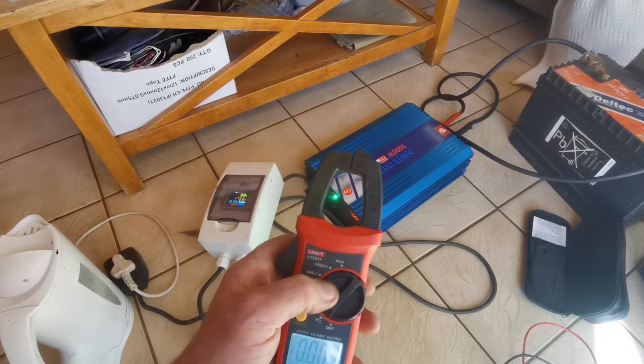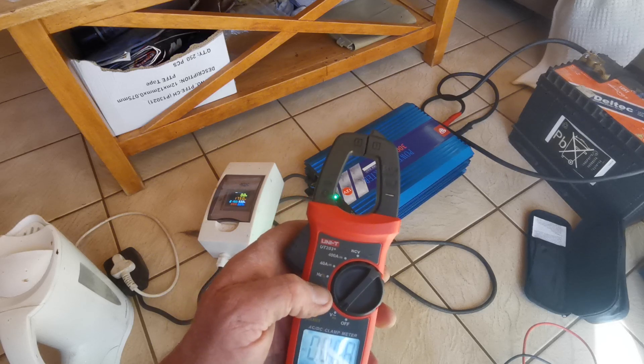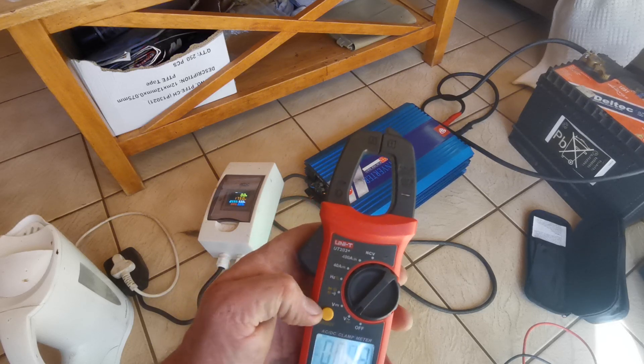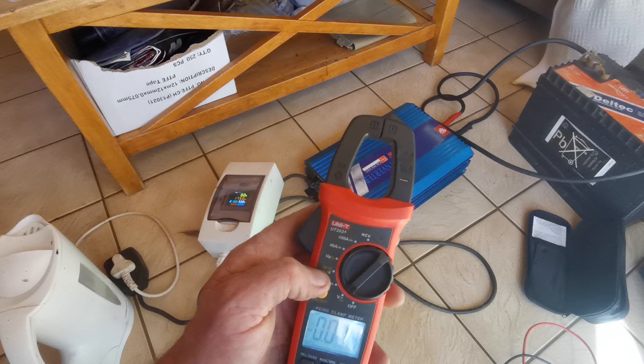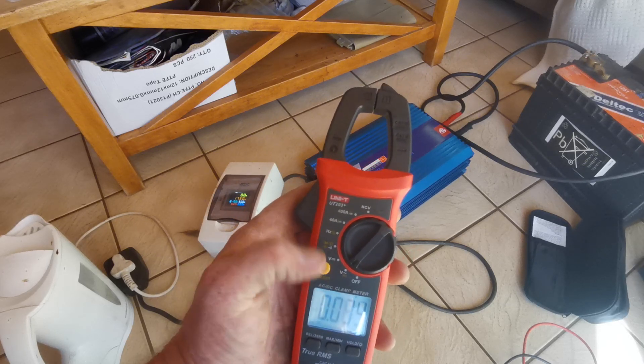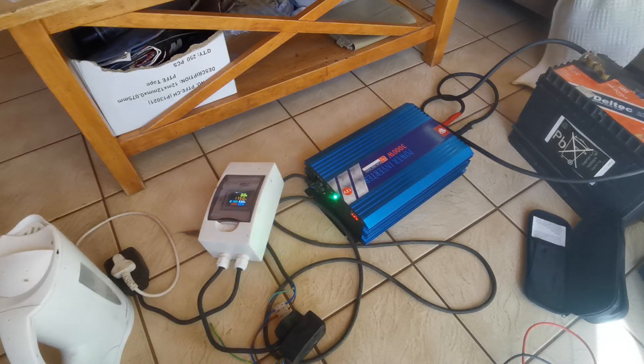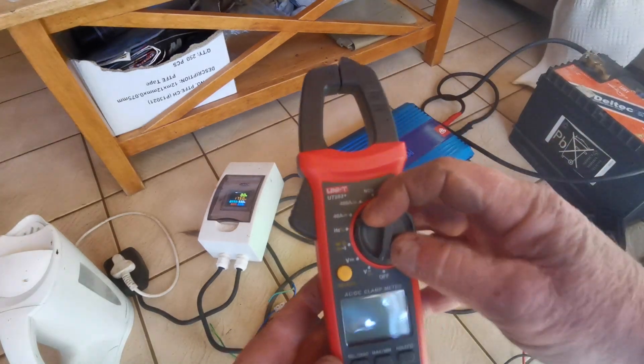So you've got non-contact voltage, your current which we're going to get to, your frequency in hertz which I never use, continuity which I use often, volts DC, and volts AC. So this isn't something that is very complex. What I'm going to do now is show you the real value of this meter — we're going to boil some water.